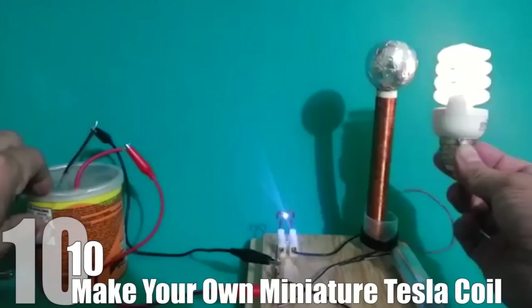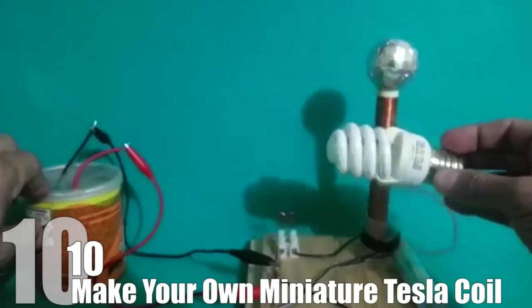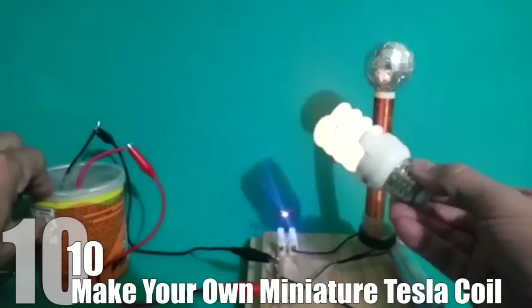Using a capacitor, a small light bulb, some wire, and a few other parts, you will be showing everyone what a science genius you are in no time. You can check out the video in the description for a full tutorial.